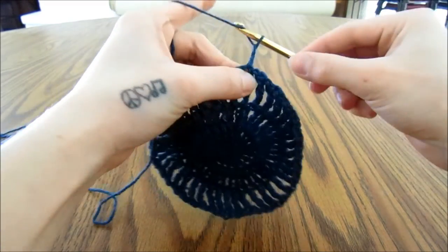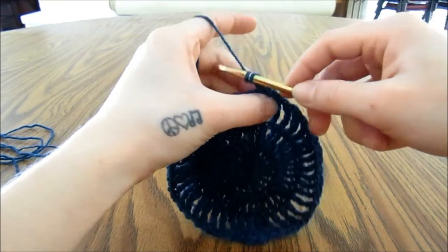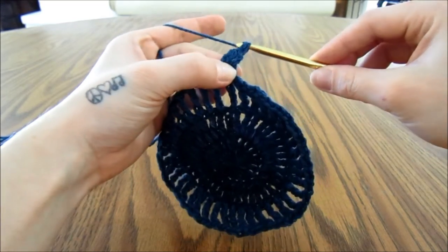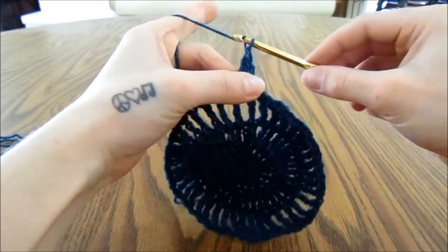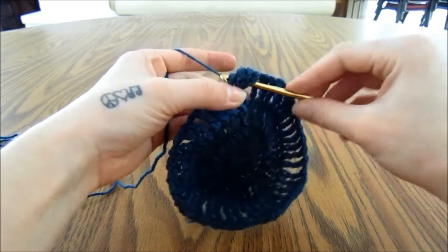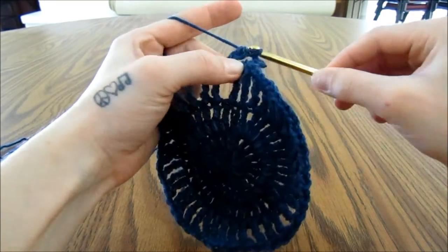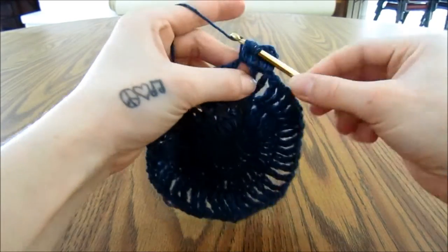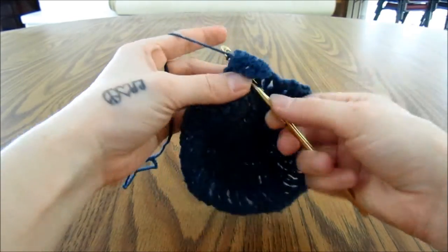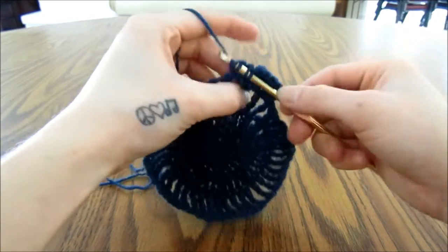We are going to chain 3, and then start a triple crochet in the same chain area, leaving the last loop on the hook, and again starting a triple crochet in the same space, leaving the last loop on the hook, then yarn over and pull through all the loops on the hook. Chain 1, and then work a triple crochet cluster of 3 triple crochets in this next chain space. Work a triple crochet up to the last 2 loops on the hook 2 more times, then yarn over and pull through all the loops. Chain 1, and do that in every stitch all the way around, making a cluster of 3 triple crochets and then chaining 1.